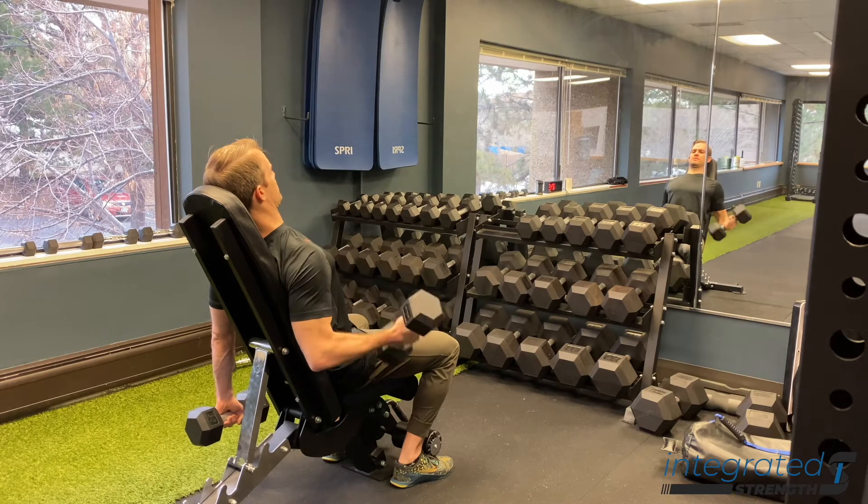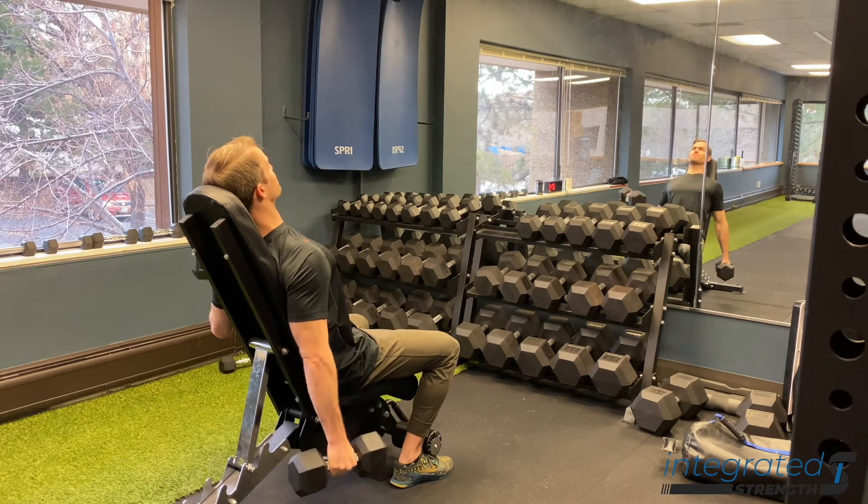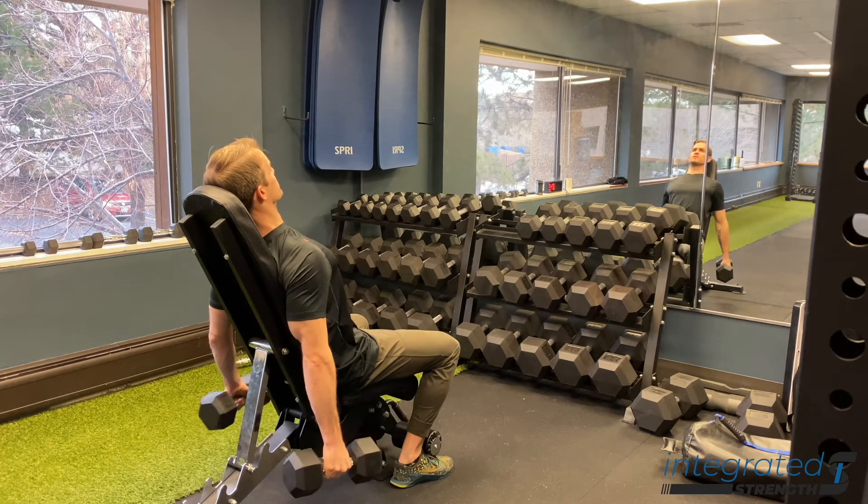The position here is going to bias that long head being put on a little bit of a stretch, and therefore it's going to get worked a little bit more.